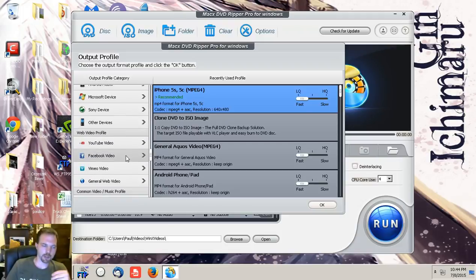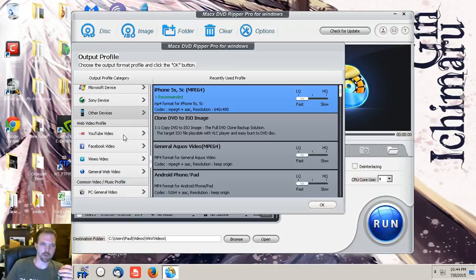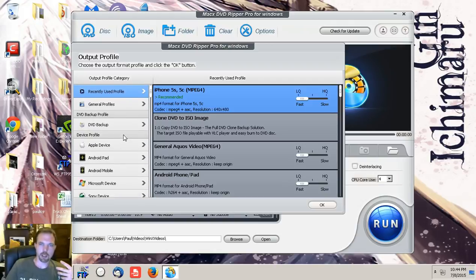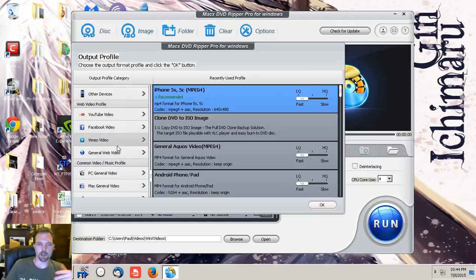It's very precise to the device you're using. If your device isn't listed — for instance, I have the Moto G Android — I just went to General Android Mobile and picked the low quality option. Even the low quality I encoded earlier and put onto my phone looked really, really good. A lot of people like to watch things on the go, while they're at work or on break.